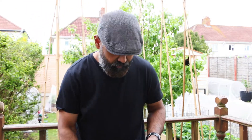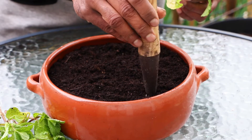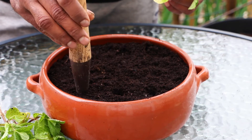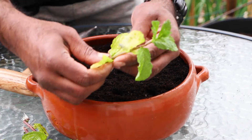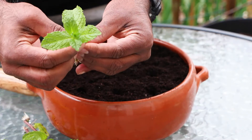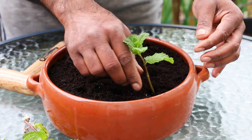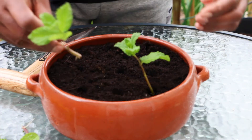These ones are now ready to plant directly. Just make a couple of small holes in the soil. When you plant each cutting, take the bottom leaves off, and remove any yellow leaves. Then push it into the soil, and do exactly the same with all the other plants.